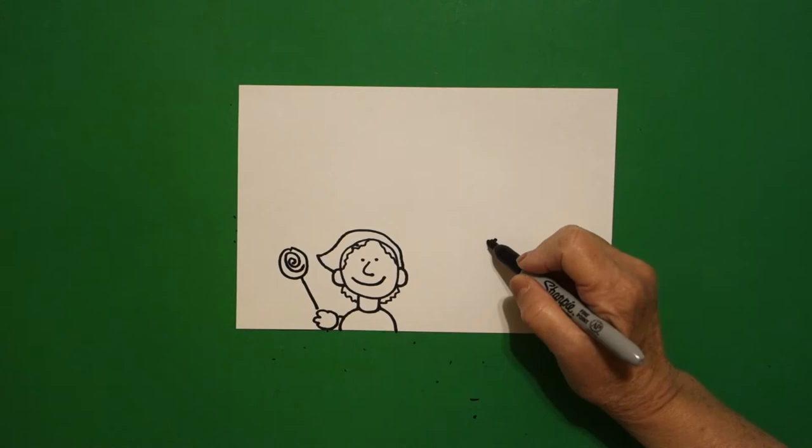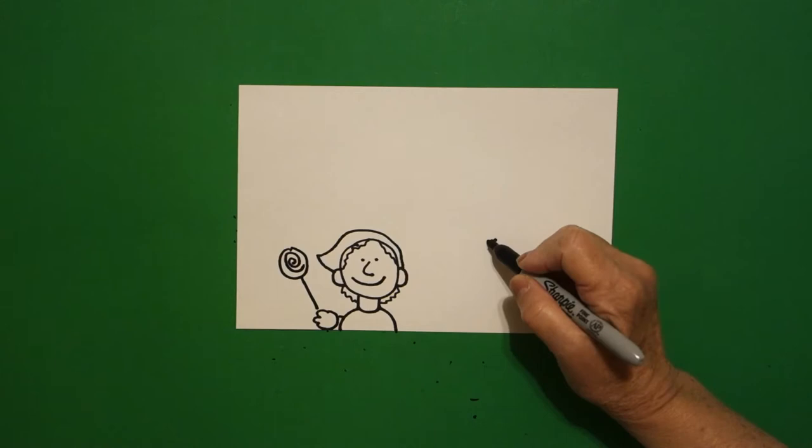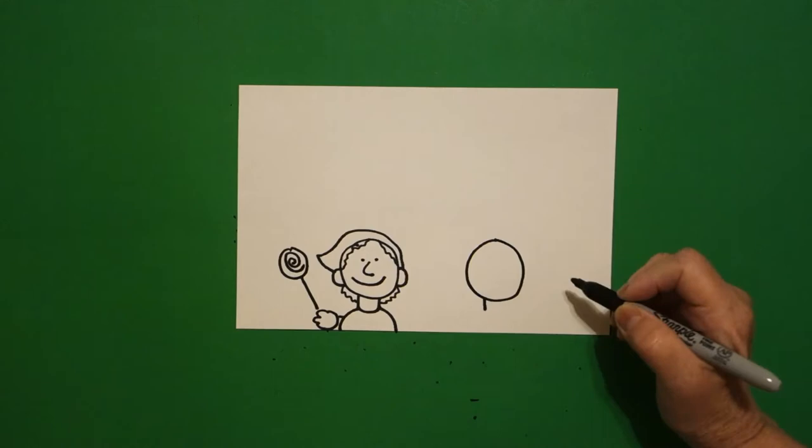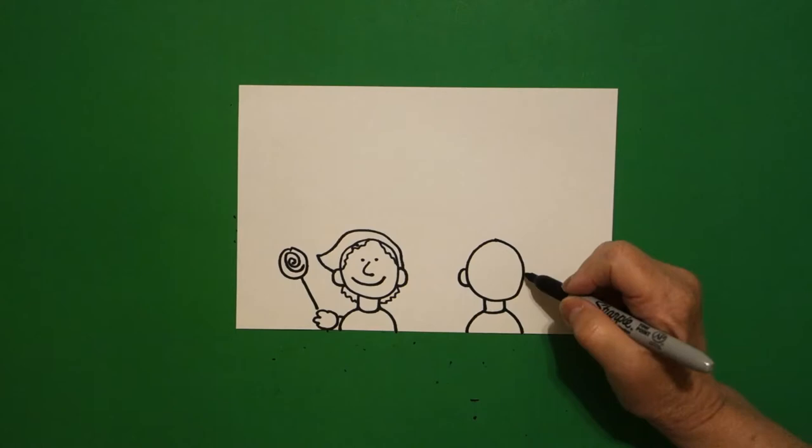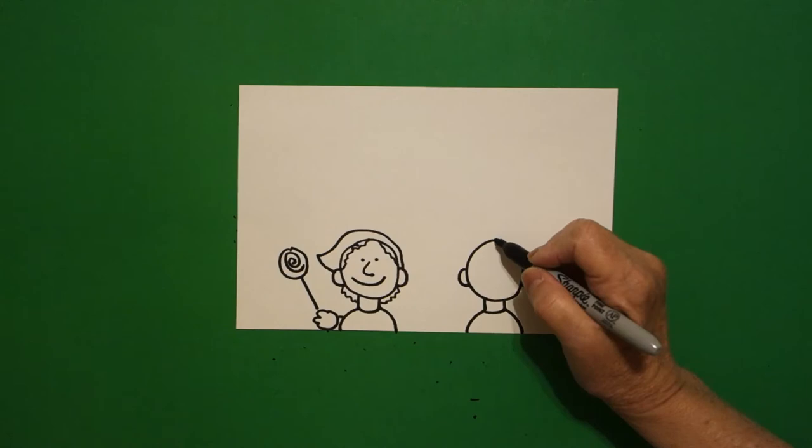Now come over here on the right, put a dot, draw a pretty good sized circle, little straight line on the left, little straight line on the right, curve line, connect. Curve line down on the left, curve line down on the right. Come up on the left, let's put a curve line out and connect on the left, curve line out and connect on the right.